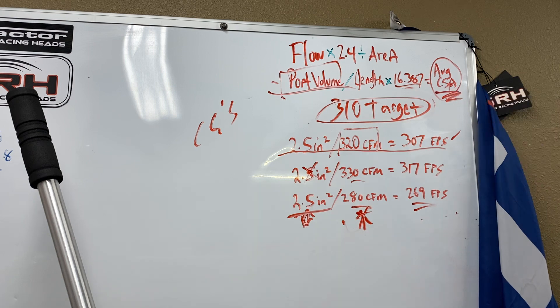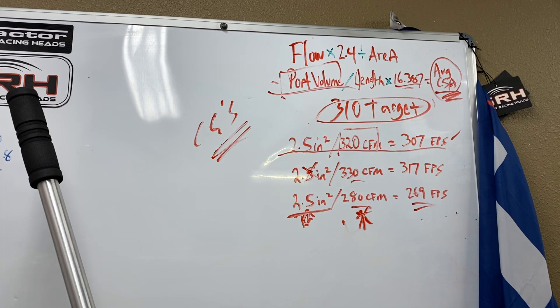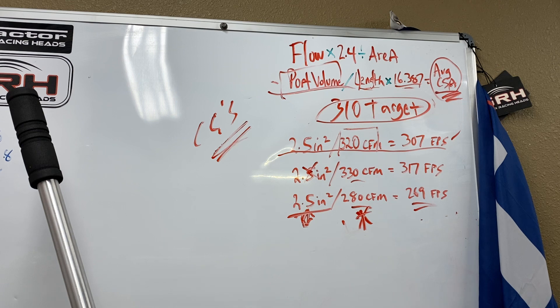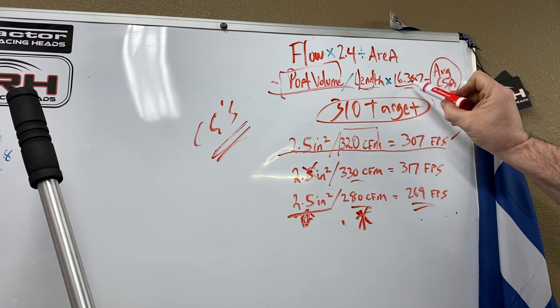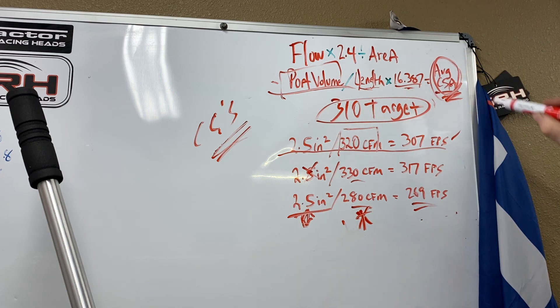Now, port volume — back in the day we talked about CCs, but you can't compare heads that way because of port length. A longer port is a bigger port. But if you know these three things you can pick a cylinder head the proper way: port length times this number divided by port volume gives you the average cross section. Using something like Pipe Max, it doesn't give you a minimum — it gives you an average cross section. That is how you choose a cylinder head.